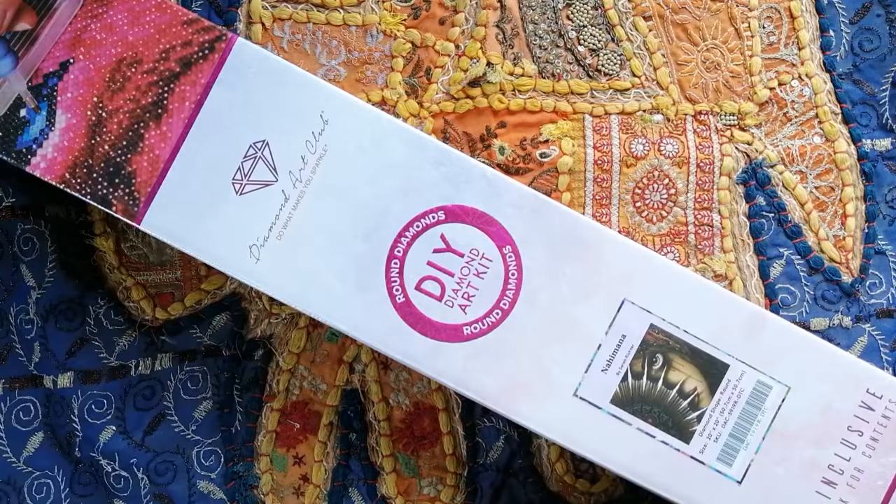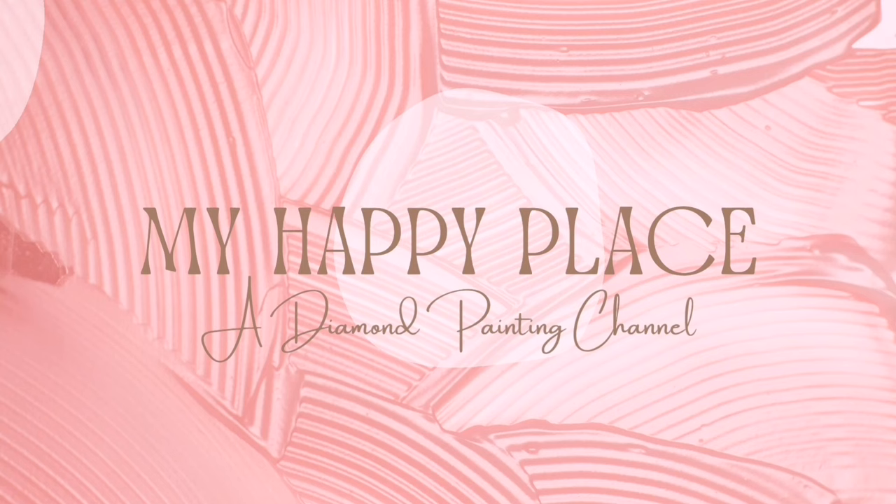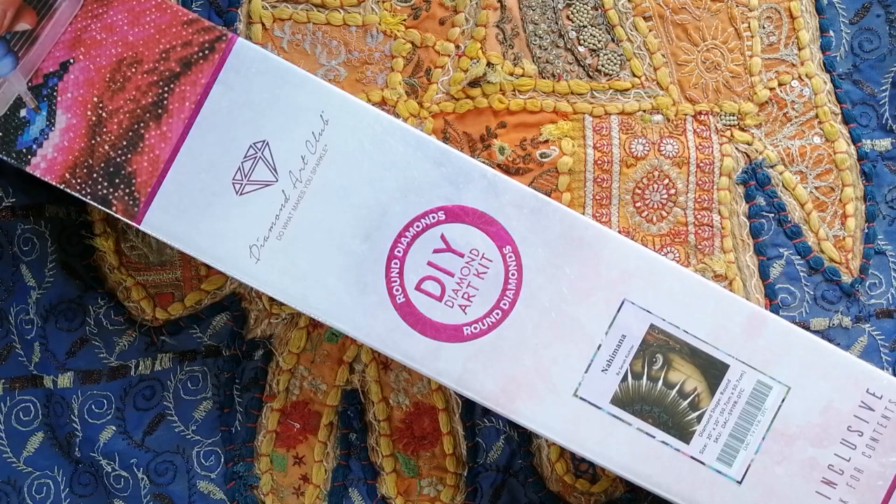Hello, hello friends! Kim here, and welcome on back to My Happy Place. Today's unboxing video, you guys, is of a slightly smaller Diamond Art Club kit that I have in my stash.